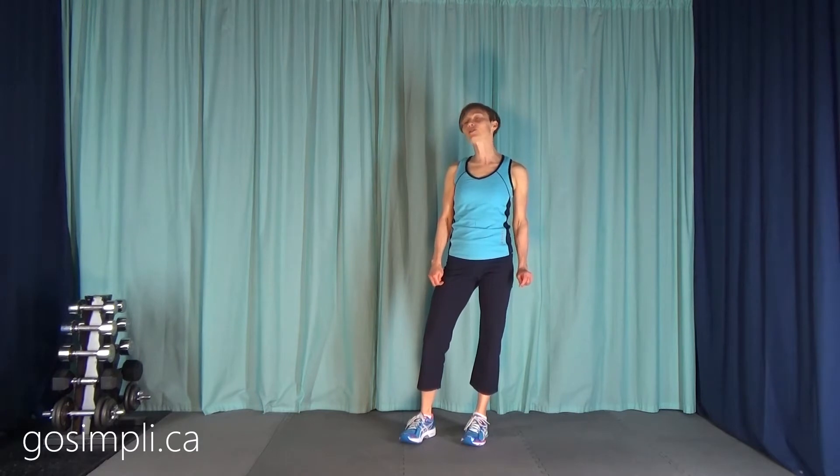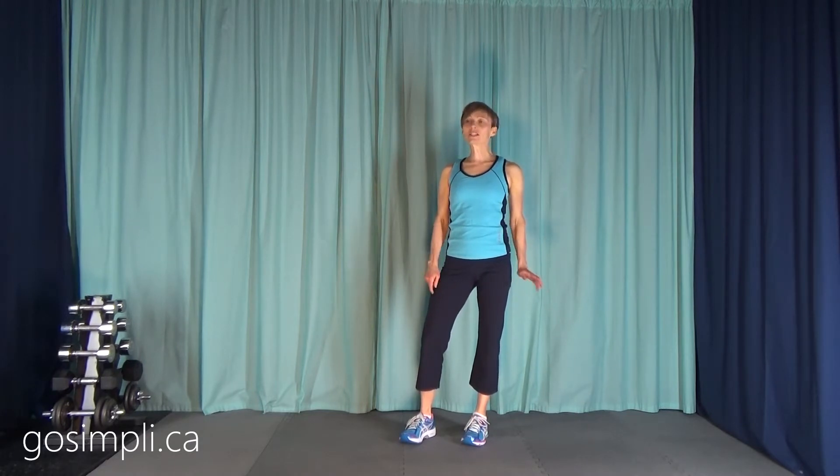I haven't included a warm up. We're going to be doing 5 exercises, 45 seconds on with a 15-second rest. A warm up is a good idea, so check out my channel, subscribe so you get all of the videos, or put on some music, dance around and get yourself a little warmed up.